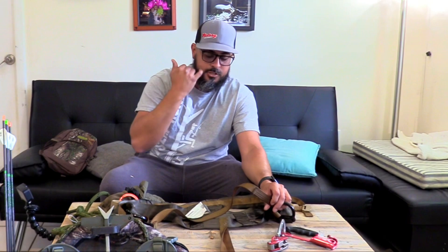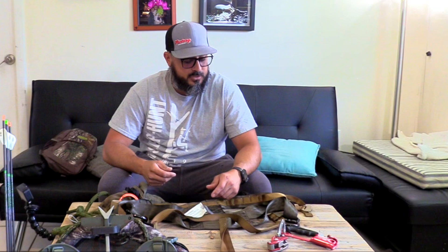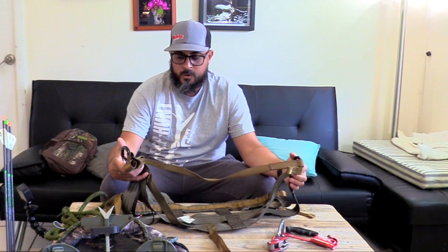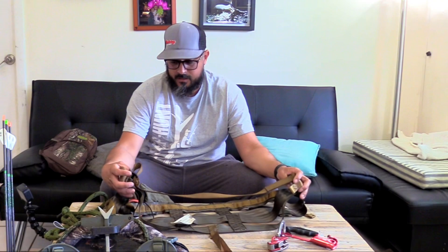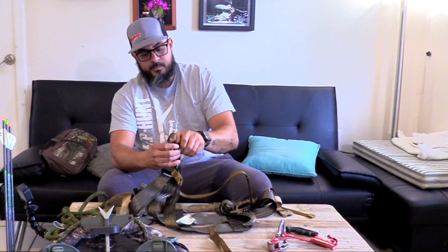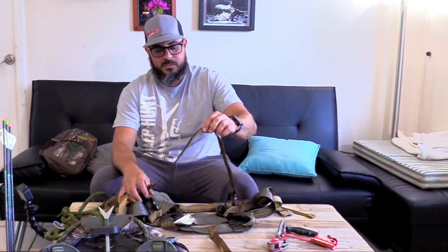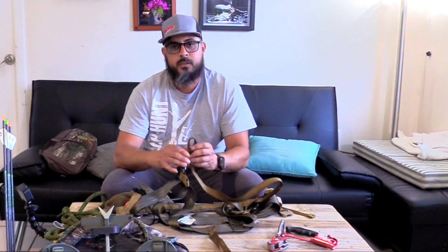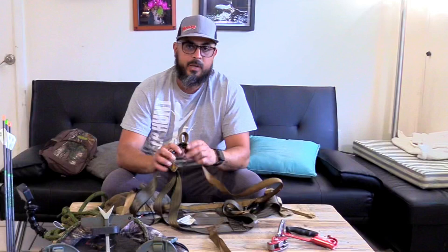This does have these little leg straps, which I found I really didn't even use much. A lot of times I forget to put it on the way you're supposed to — it's kind of negligible — so I end up having them behind my legs. I don't recommend doing that, but that's something I noticed I was doing. I thought these buckles were going to be a pain, but they ended up working out really well. They stay out of the way and don't really bother me much.